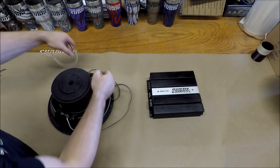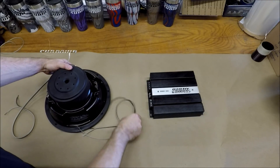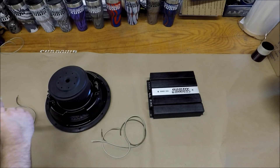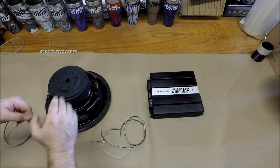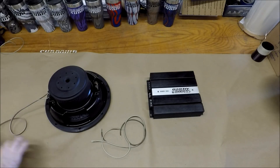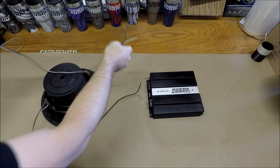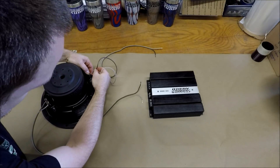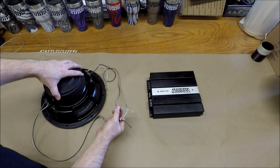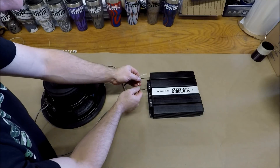Now to change this up, we'll go to parallel wiring. In parallel, we're going to go positive from one side to positive of the other side, negative from one side to negative of the other side. Now there's two ways we can do this when you're doing a single subwoofer setup. We can take our positive and negative from this side and hook them to our positive and negative of the other side. If this was a dual two ohm subwoofer, you're then going to have your two two ohm voice coils connect in parallel. You can take your separate wires and go straight to the amplifier with them.